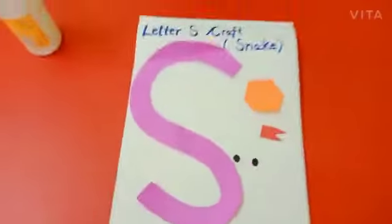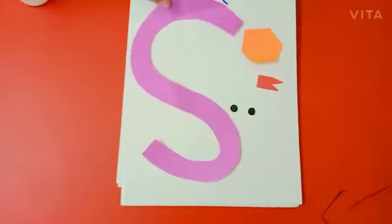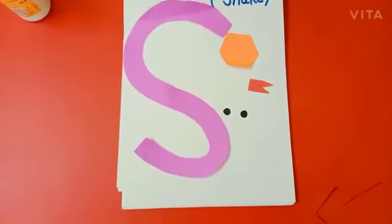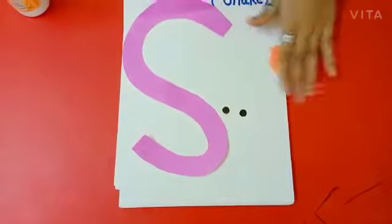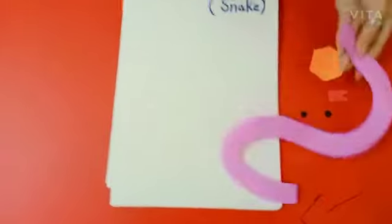So kids, now we are going to make a craft of letter S. So let's start it. For this craft, we need a cutting of letter S like this, and some more cuttings like this. It's a request to all parents: please help your child in this craft. So kids, let's start. First we will paste letter S like this.